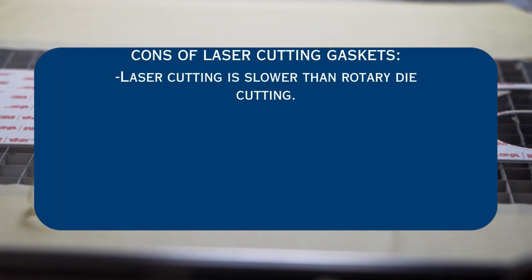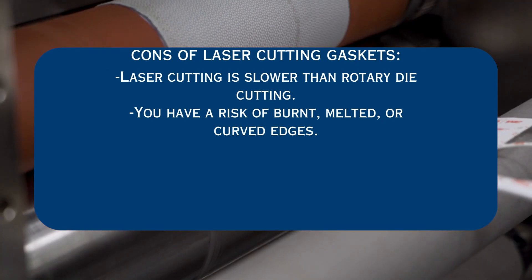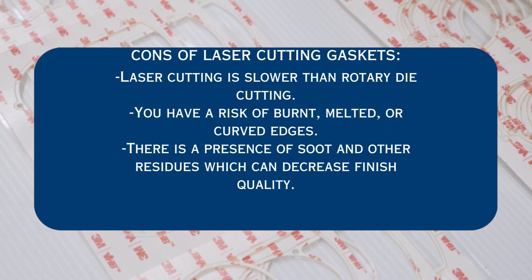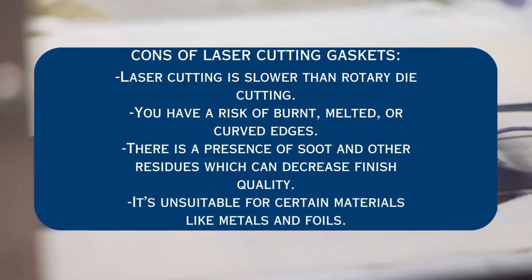Unfortunately, there is no perfect method to making gaskets. Laser die cutting is no exception, and some of the biggest cons we see from our applications are: laser cutting is slower than rotary die cutting; you have a risk of burnt, melted, or curved edges from the nature of laser die cutting; there is a presence of soot and other residues which can decrease finish quality; and it's unsuitable for certain materials like metals and foils.